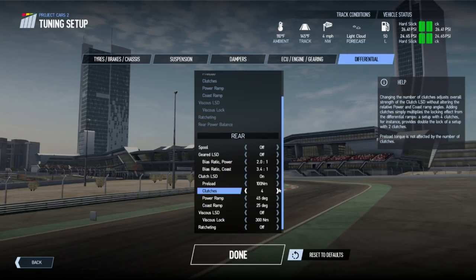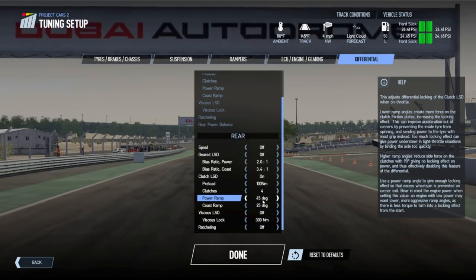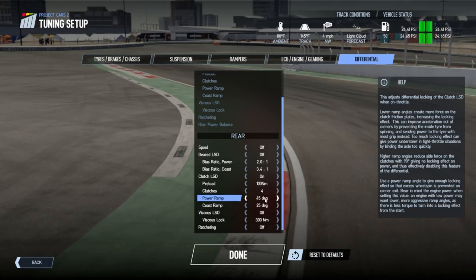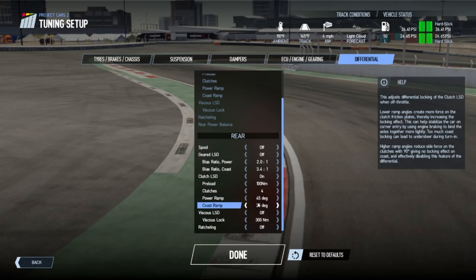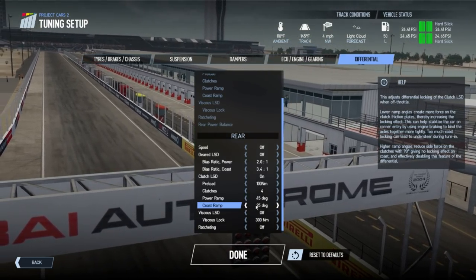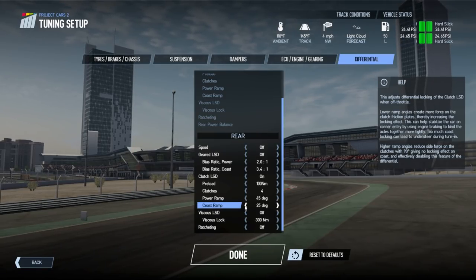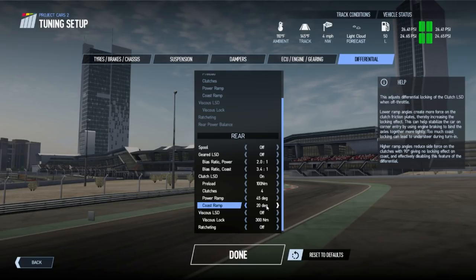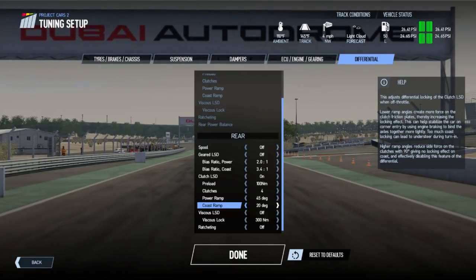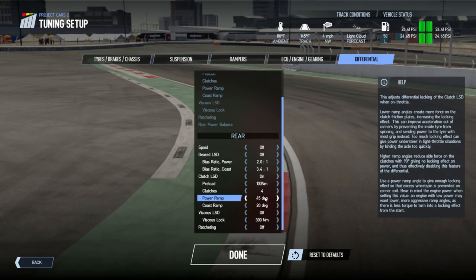Moving on to one that not many people know too much about — the differential. The standard settings include the power ramp and the coast ramp. People know that less coast gives you more stability, but that's more sort of off-throttle. When you're braking into a corner and you go off the throttle, that's where a lot of people have difficulty — the car snaps as you come off the throttle. You want to lower your coast ramp in that case, but again it causes more understeer. I actually run my coast at 20 or 25 most of the time.